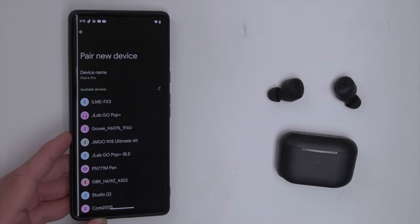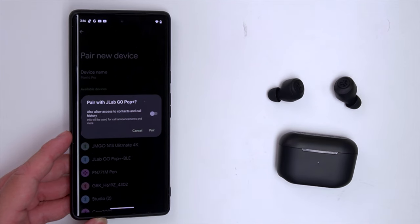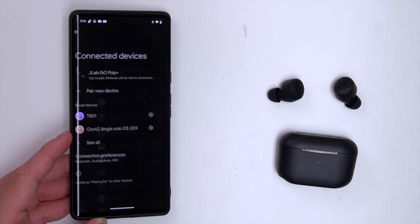To pair the Go Pops with your device, all you have to do is just take the earbuds out of the case. They will automatically start looking for a device, and once it pops up, go ahead and start pairing. Hit pair and just like that, you're all ready to go. You might also get a pop-up on your screen, so it'll give you an option to connect it right then and there.